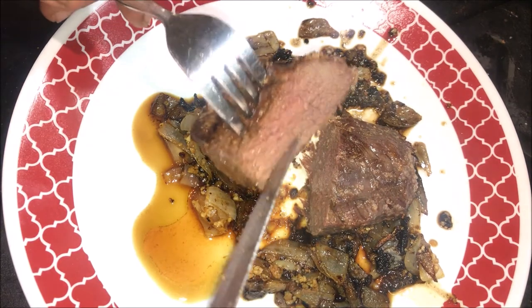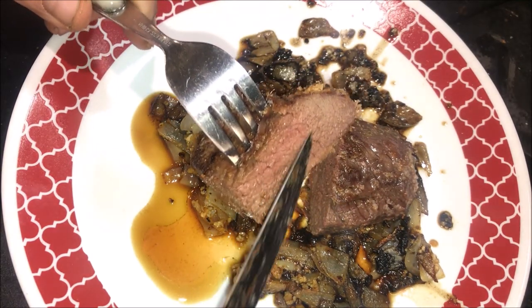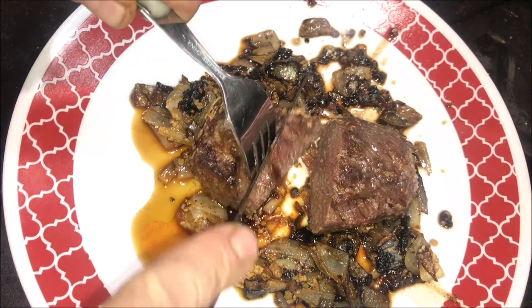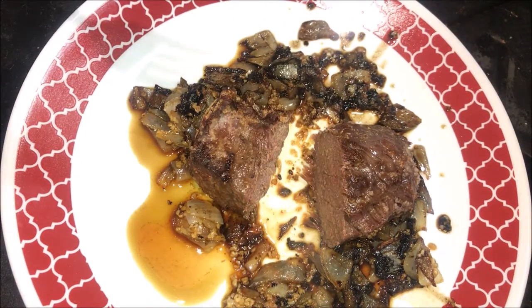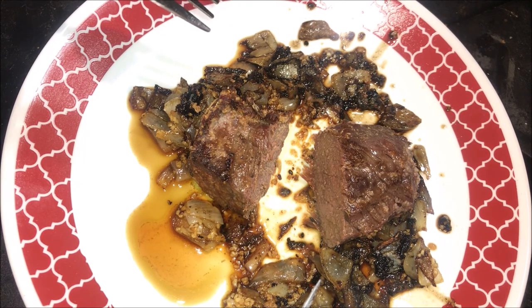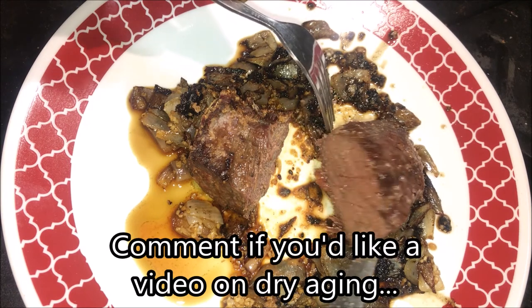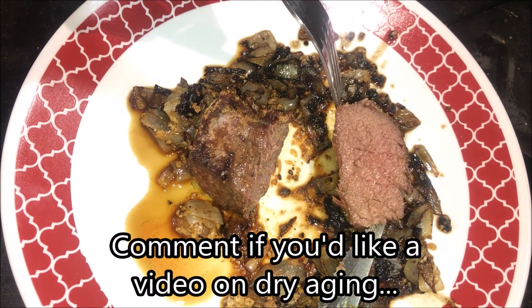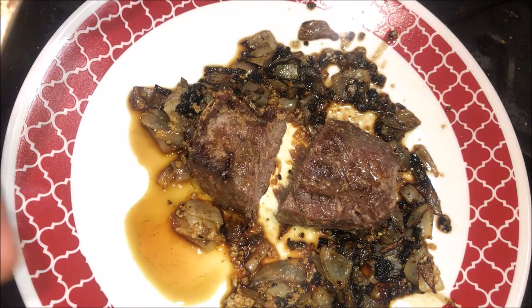Oh yeah — like butter. I probably could have let it go even a little less, but it's still got that pink in it and that nice sear. Give it a taste. That is the most tender piece of venison I've ever had in my life, even though it's probably a little overdone. This season has taught me so much about dry-aging — I might do a video just on dry-aging. If you like this one, give it a thumbs up and click subscribe. It's been Field to Table on My Adventure Life. Thanks for watching, guys.